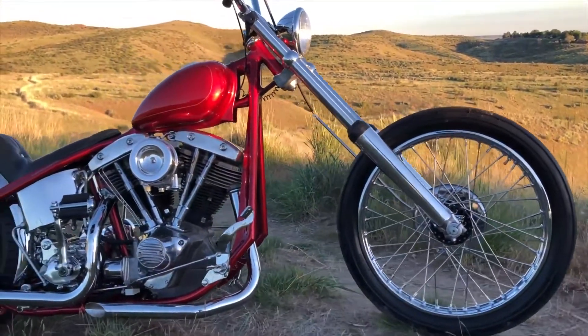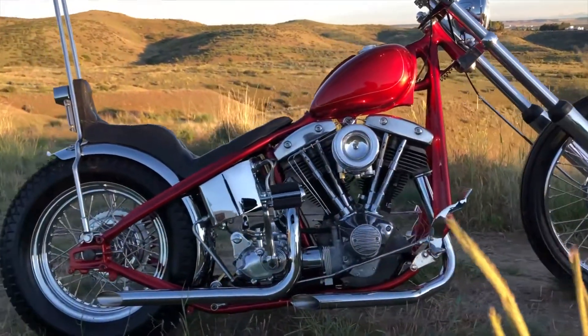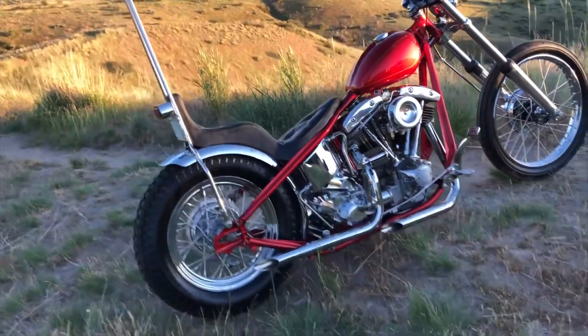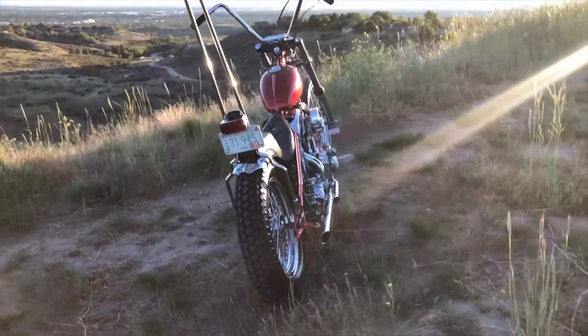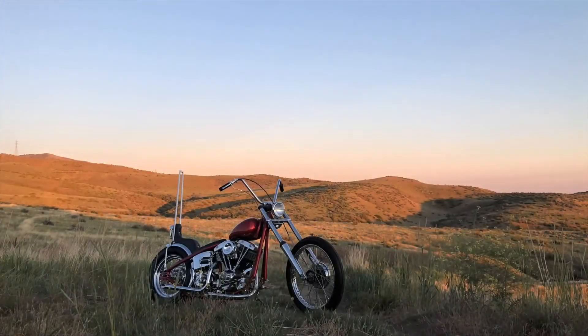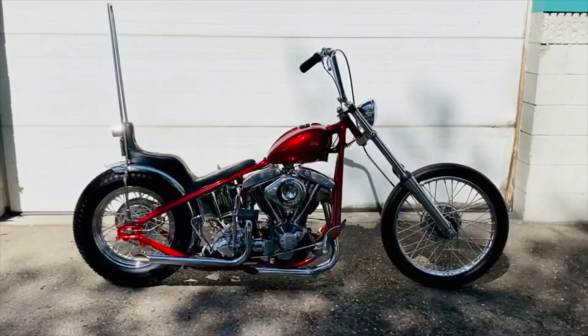What you see is a pretty classic chopper stance. It's got a 21 in the front, 16 in the rear. It's a Baker 4-speed and an 80 inch shovel head motor. We hardtailed this frame. It's got a lot of fab work in it — stainless sissy bar. We're running a J-Bros oil filter adapter that comes right off the pump. It's got regatta bars and I'm stoked to ride it.